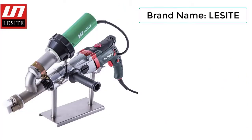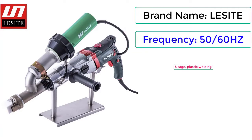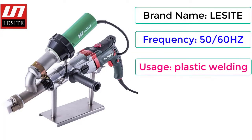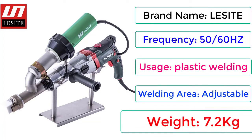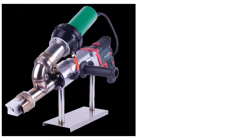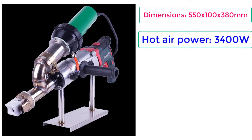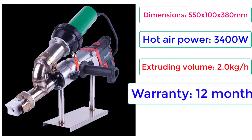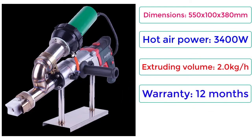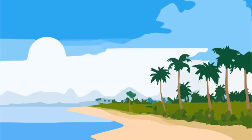Brand Name: LESITE. Frequency: 50/60 Hz. Usage: Plastic Welding. Welding Area: Adjustable. Weight: 7.2 kg. Dimensions: 550 x 100 x 380 mm. Hot Air Power: 3400W. Extruding Volume: 2.0 kg per hour. Warranty: 12 months. Price: $1,320.